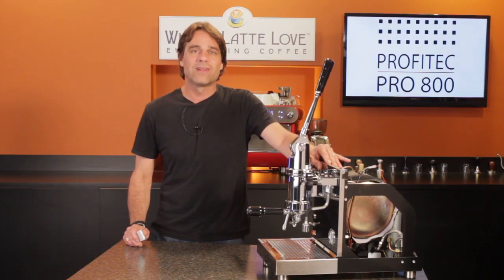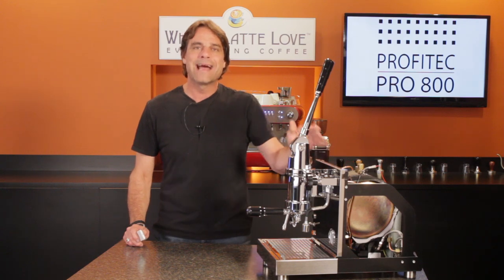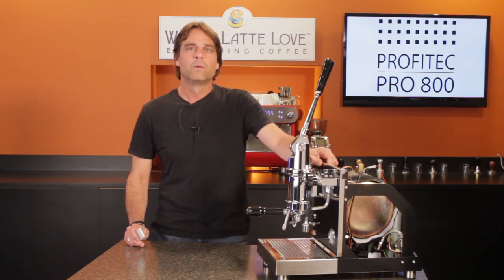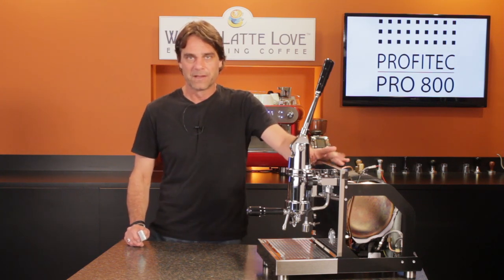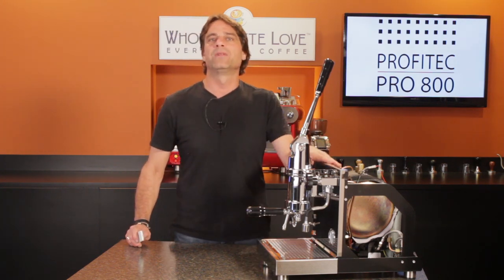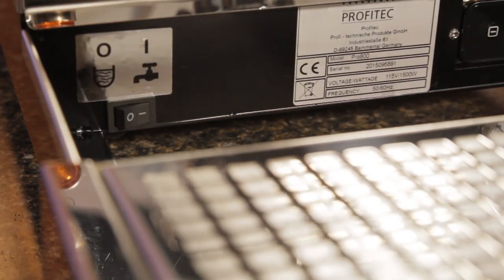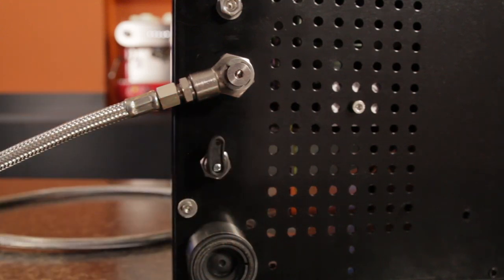When plumbed direct to a water line, the machine is silent — the pump never operates. Line pressure fills the boiler and boiler pressure fills the group. When using the reservoir, the vibration pump operates only to refill the boiler. To change between reservoir and plumbed operation, a switch behind the drip tray turns off the reservoir's water sensor, and a mechanical valve is turned to select the plumbed connection.